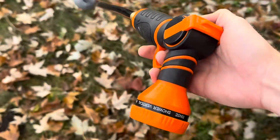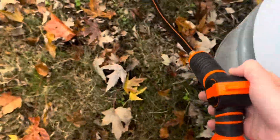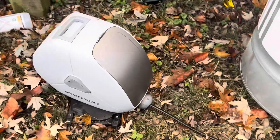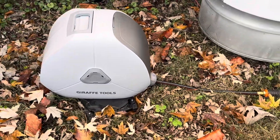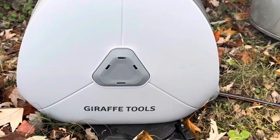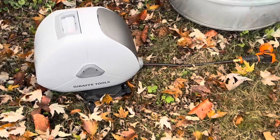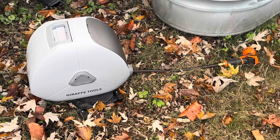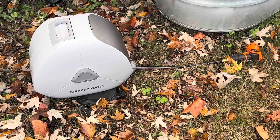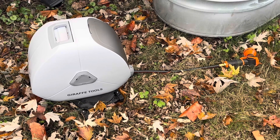With watering my plants the past few months that I've been using it, it's been really great. Thank you so much Giraffe Tools for sending it — I'll post a link to it in the description if you're interested in getting your own. I would definitely recommend it and I'm excited to have it for next season. Thank you guys for watching, hope this was helpful — like the video if you did, subscribe if you haven't, see ya!